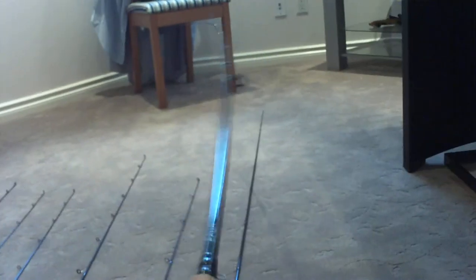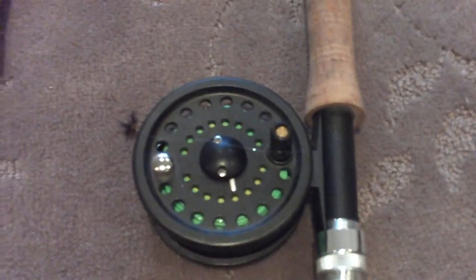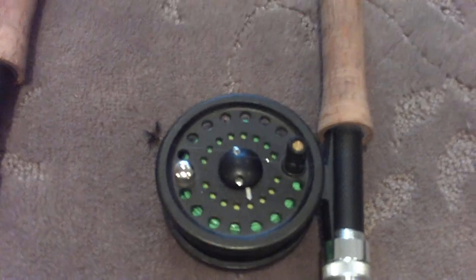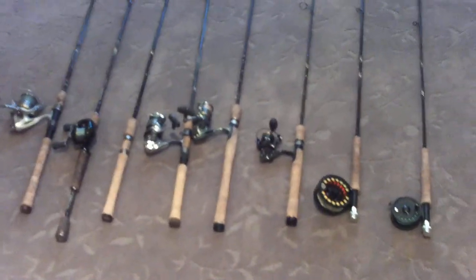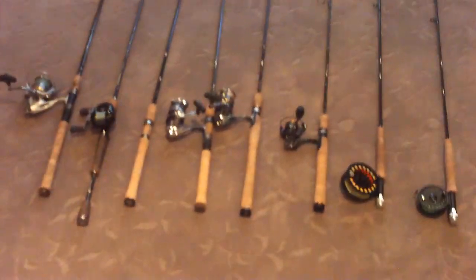My last combo is again the Echo Solo rod — pretty flexible, great for creek fishing or mountain lake fishing with flies. I love how delicate you can make your presentation with it. On it I just have a cheap Fenwick fly reel — you don't really need a great fly reel for trout fishing in the mountains since you don't need much drag; you're mostly stripping the fish in. Anyway, those are all my rods and reels. I hope you enjoyed it — please like, comment, subscribe, and I'll be making individual videos for all of these combos. Thanks, have a good one!